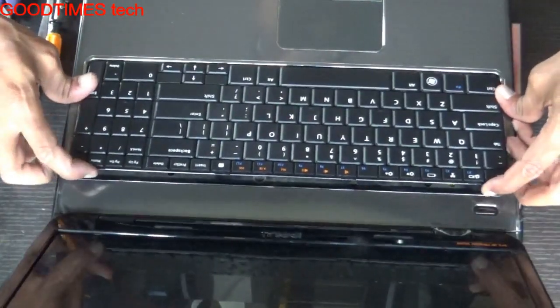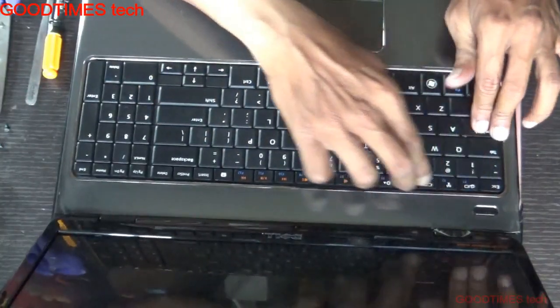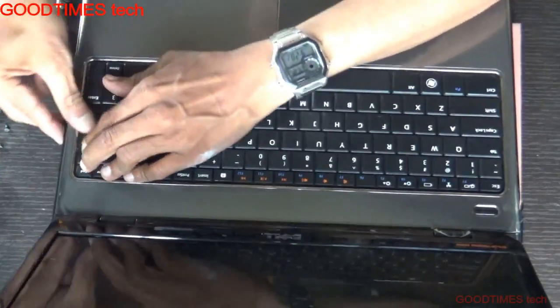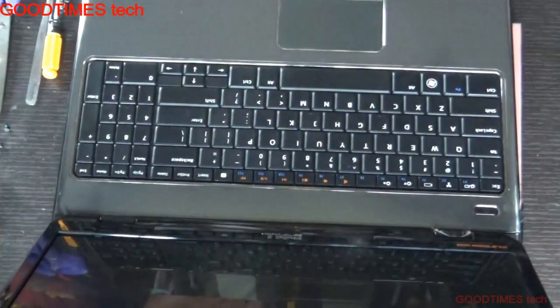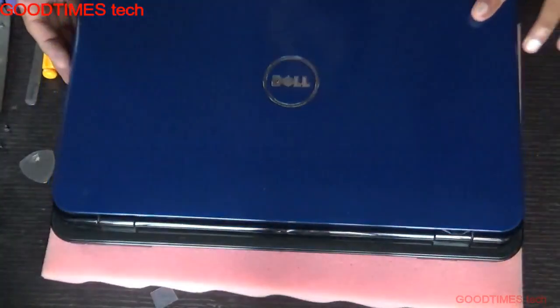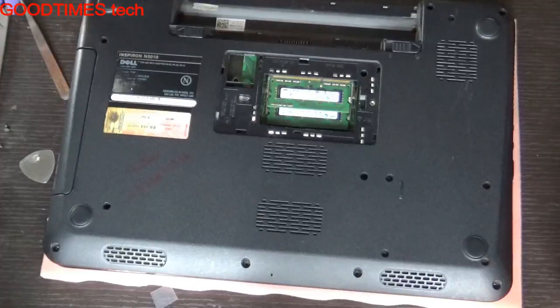You need to replace the keyboard when you find that a few keys are not working — whether it's a single key, multiple keys, or only a few keys working while others are not. In that case, just replace the keyboard and check if the problem persists after replacement.